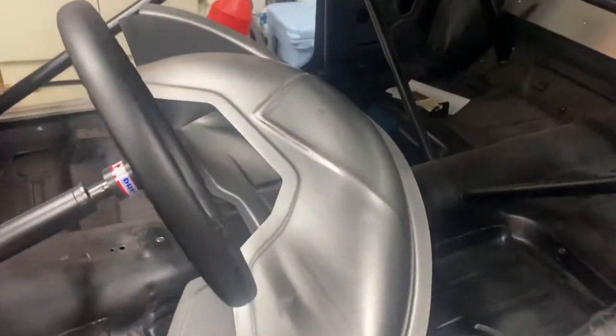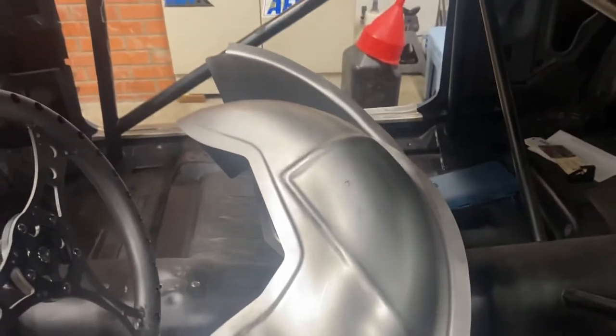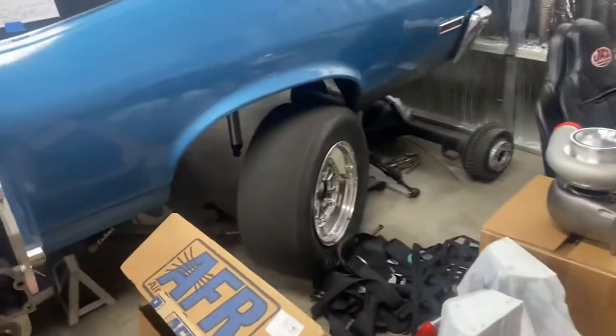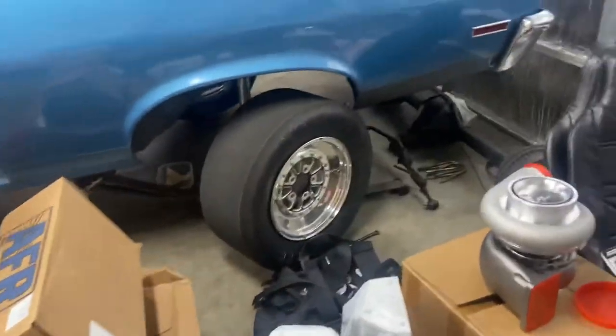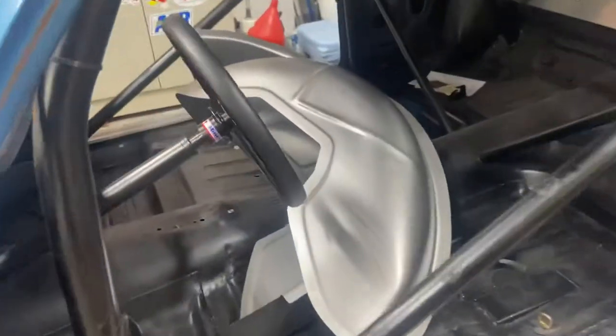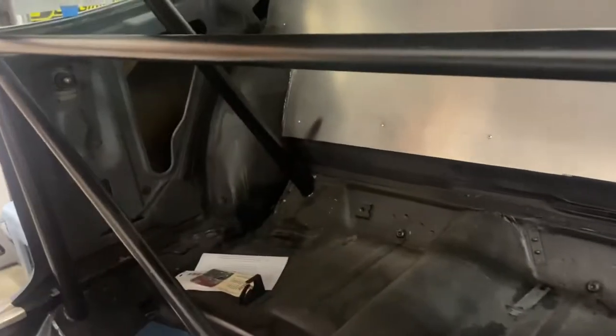We're also going to be doing a mini tub in this thing because it is going to be a small tire car. I want to keep this thing spicy — make a lot of power on a small tire, get out on some sketchy streets, and see what this thing will do. We've got some Detroit Speed mini tubs here, so we'll be cutting those out — those are the factory wheel tubs.